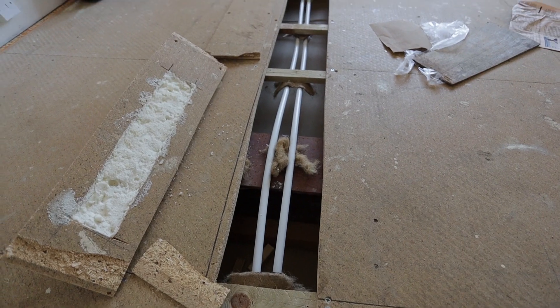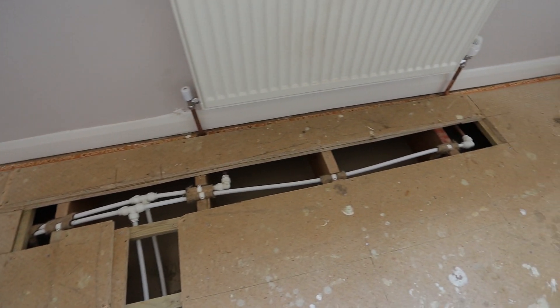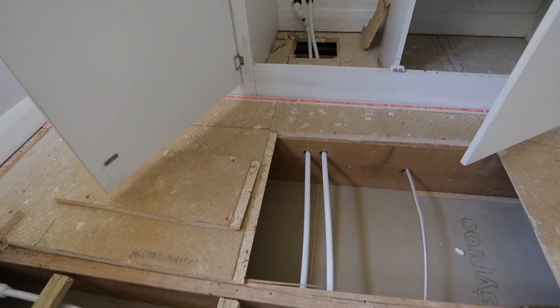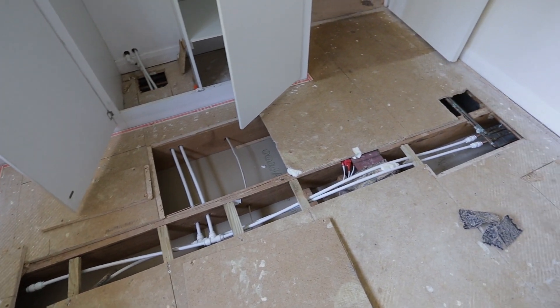I also have some pipework to do because someone started the work already. What happened here is they hired a plumber who said he would install a new installation in copper, but they quickly realized he was putting plastic in and only leaving copper tails to radiators, so they said no thank you, we're not interested.